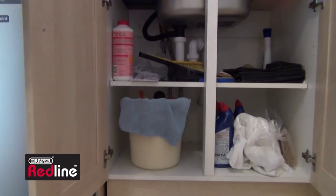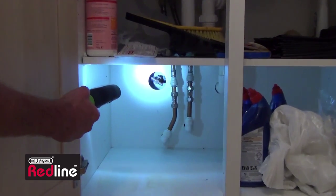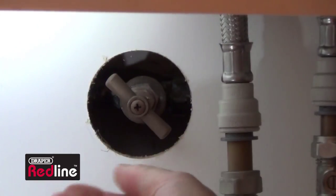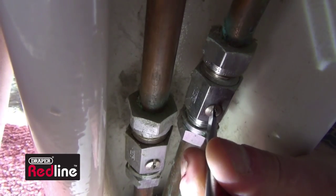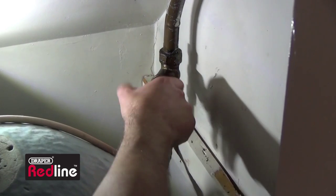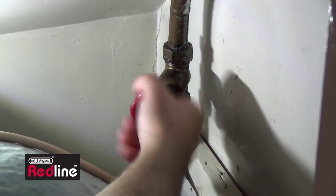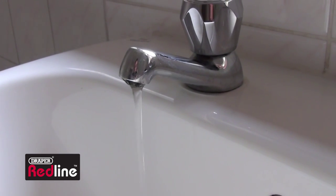The first step is to turn off the main water supply to the dripping tap. Normally this would be under the kitchen sink. If the hot tap is dripping, you'll need to turn off the isolator like this one, or the feed supply near the hot water tank.